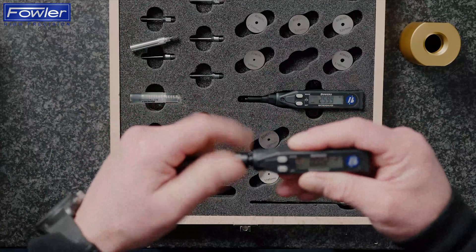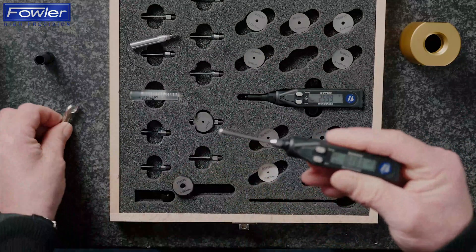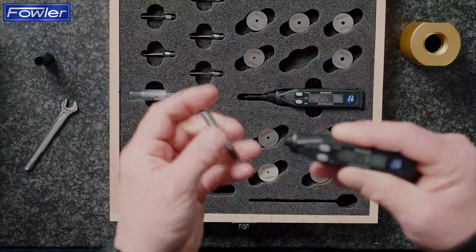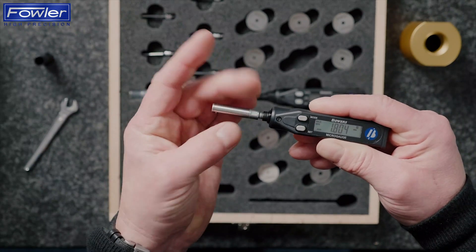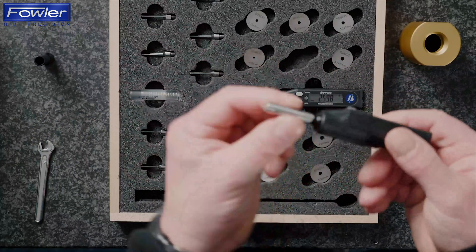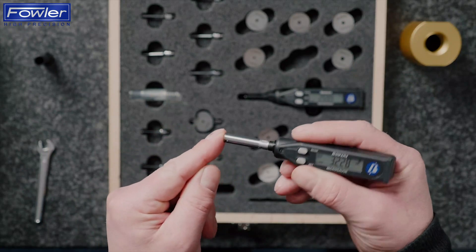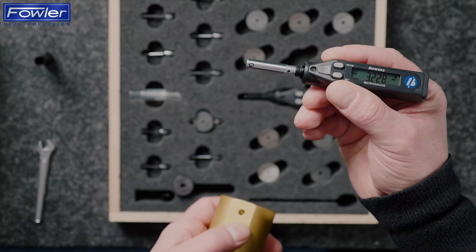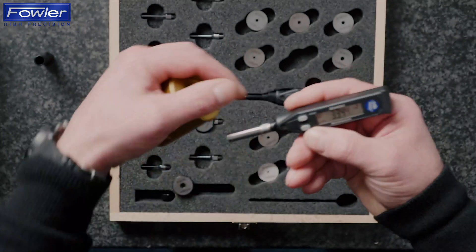The micro gauge display unit is also compatible with other styles of head. This is the split probe head. We can also, for high volume applications, use heads up to around 20 millimetres. This controller is also compatible with a smart plug electronic plug gauge style head. This smart plug head is designed to measure high volume components and is made to a dedicated size — the diameter of the plug is machined to be just below the bottom limit of the bore you want to measure, and then we've got two contact points which transfer into a reading.